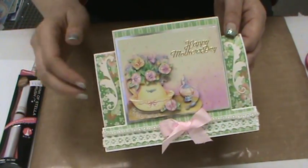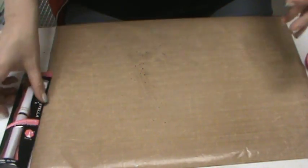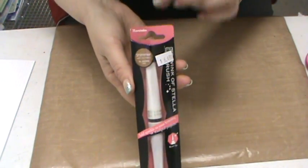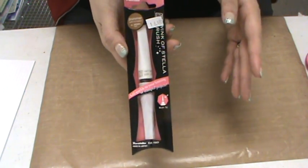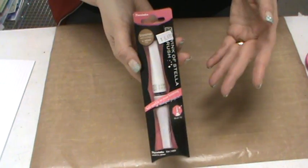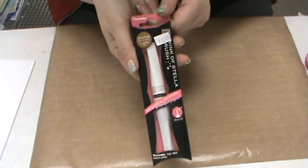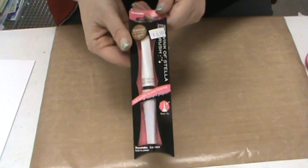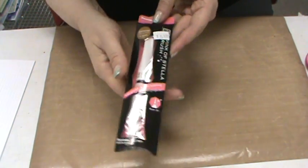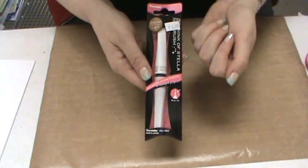Before I get started, I want to talk about Wink of Stella pens. These are Wink of Stella pens — you may have seen them in your local craft store. You may already own them and haven't opened them yet, or you may have opened them and said, 'How do I do this?' I want to remind you what these pens are and what they do. There are about 15 or 16 colors — they are a shimmer pen with ink that has a glittery goodness that's just beautiful.